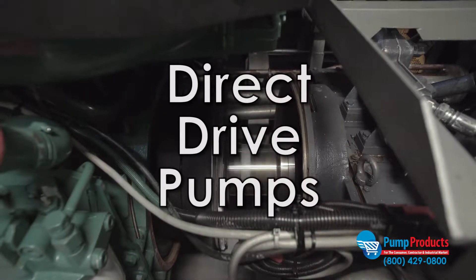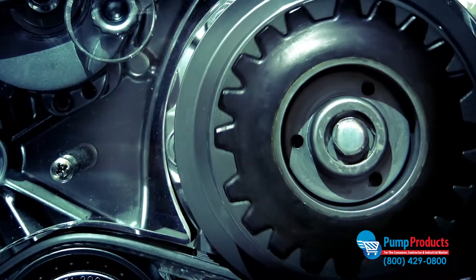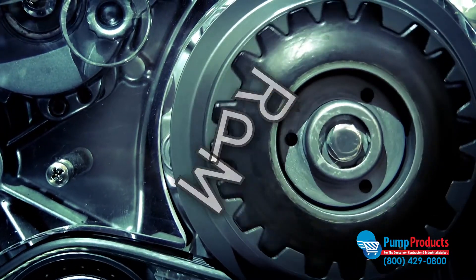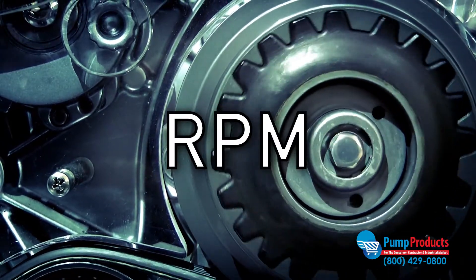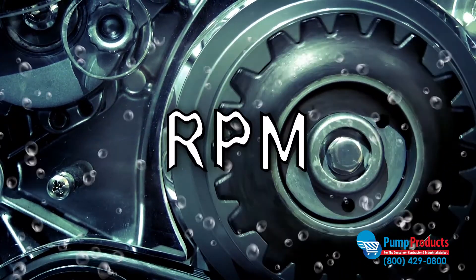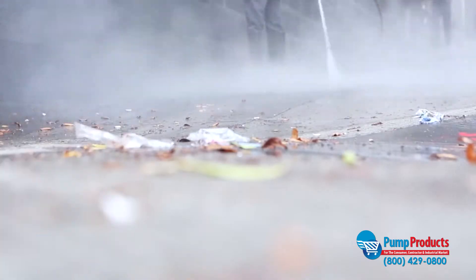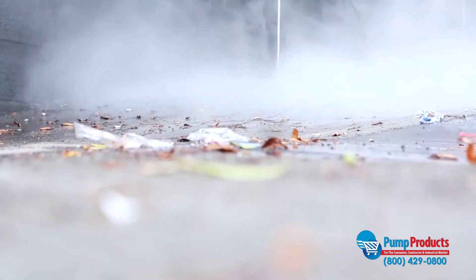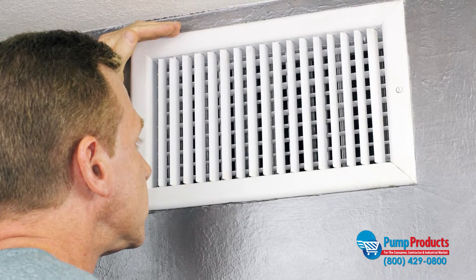Direct drive pumps are directly connected to the drive shaft of the pump motor or engine. Unlike belt drive pumps, direct drive pumps run at the exact same RPM of the engine with no lag of rate time. Many of these compact pumps are designed for submersible use. Typical applications for direct drive water pumps include pressure washing and water jet cutting, as well as air conditioning and vacuum systems.